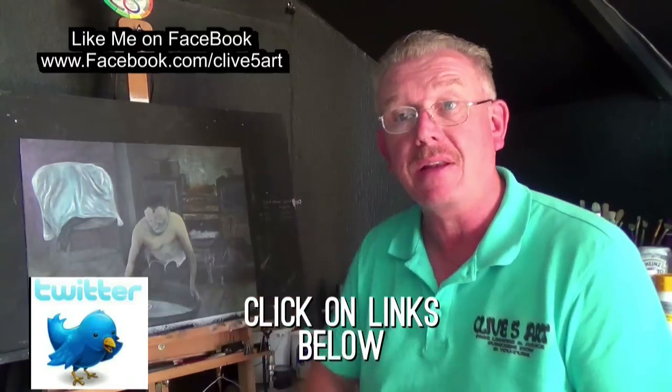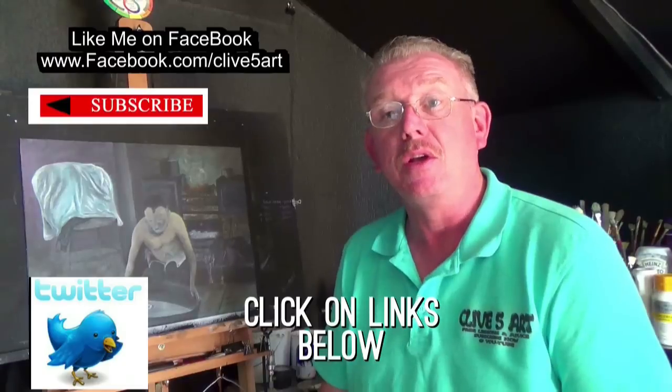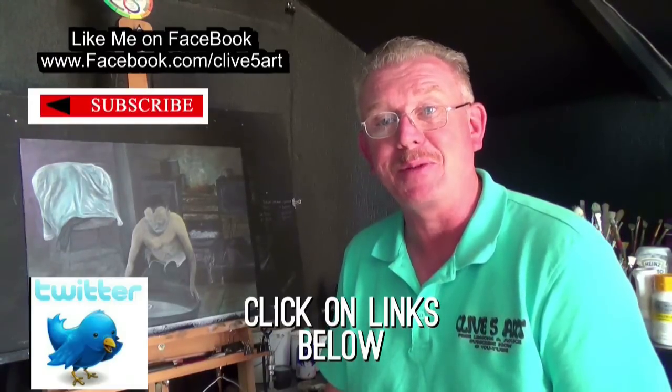I hope you enjoyed that as much as I did making and painting it. Thank you very much for watching. Check me out on Facebook, join me on Twitter, don't forget to check those playlists out, and I invite you to press the subscribe button if you haven't already done so. Thank you very much for watching — I'm Clive from Clive's Art, and I will see you on the next episode. Bye-bye.